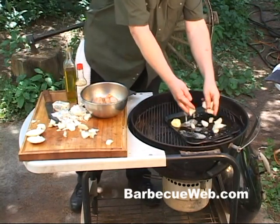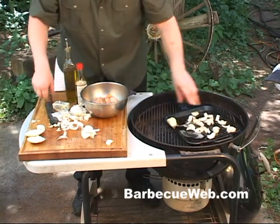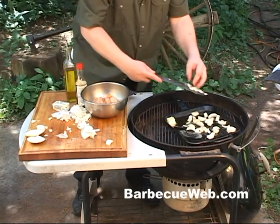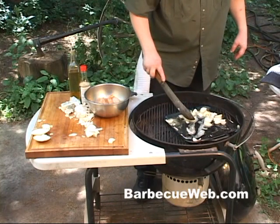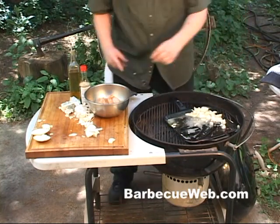I'm gonna brown up the chicken breast real quick here. For the flavor of the chicken breast, we're throwing in that cut up onion and some of that garlic. We'll just sauté it for a minute to bring out the flavors.